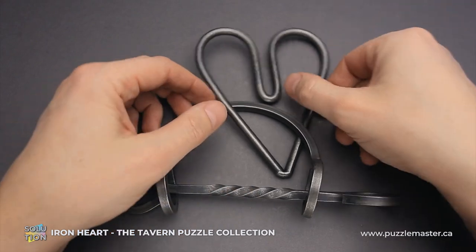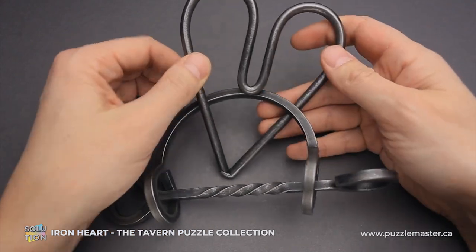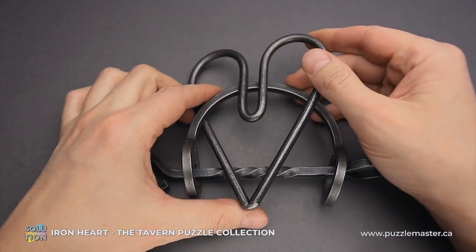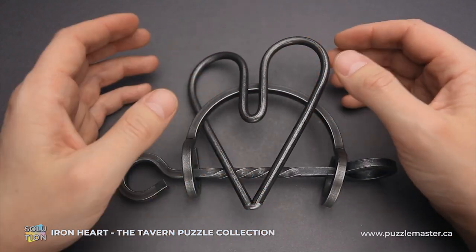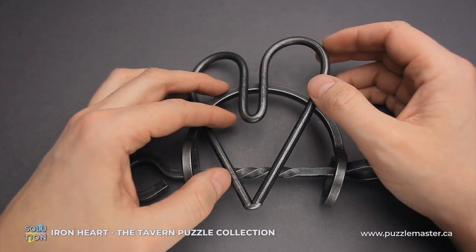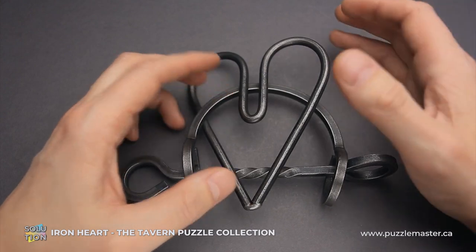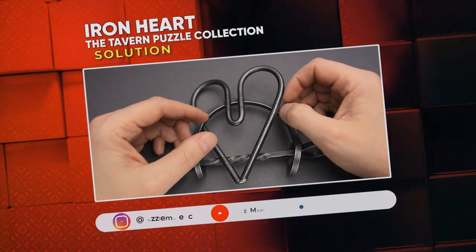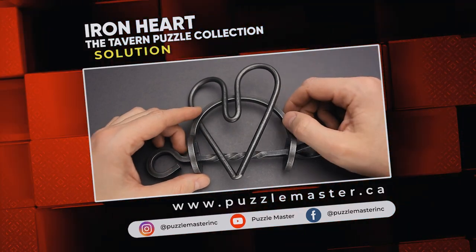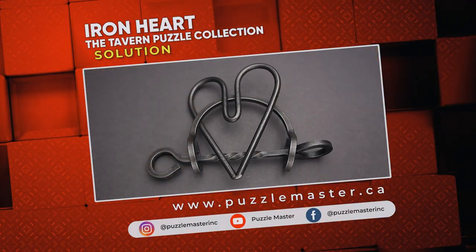That was the solution of the Iron Heart puzzle. If you like this puzzle and want to try some other great puzzles from the Tavern Puzzle Collection, there are easy puzzles like this one, but there are also extremely difficult puzzles that you will solve for hours, maybe even days and weeks. If you'd like to try other puzzles, go to puzzlemaster.ca. Thank you for watching. See you next time.